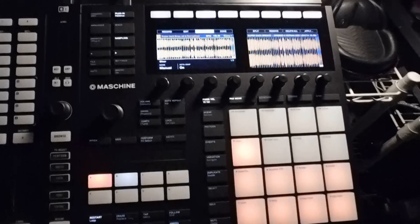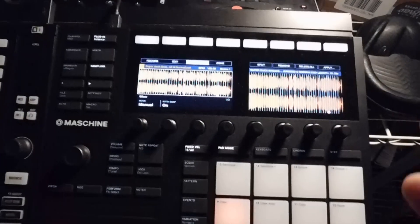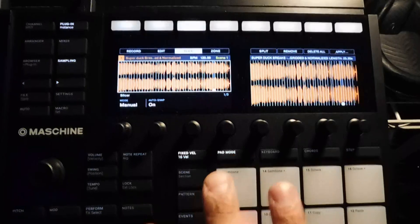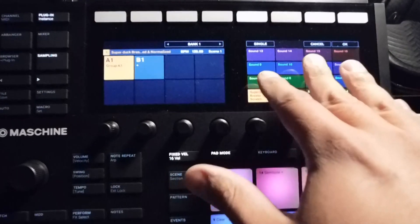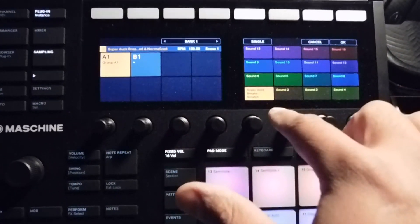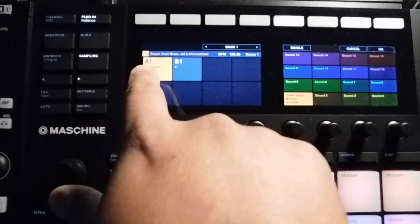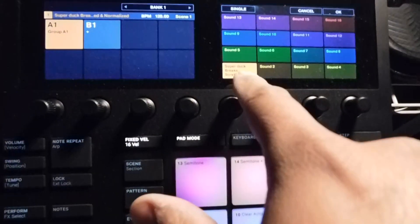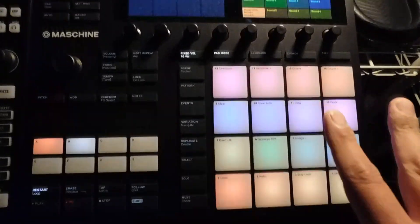Alright, now we got those chops. When you go to apply — which is what you'll need to do to actually apply these chops to a direction — there are two ways. You'll see you have your sounds, which are 16 sounds per group, and then over here you have your group.